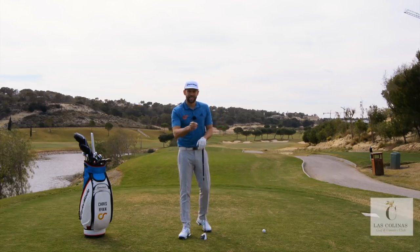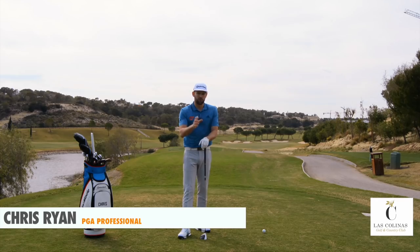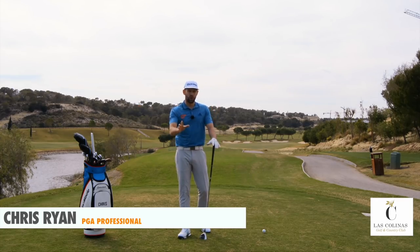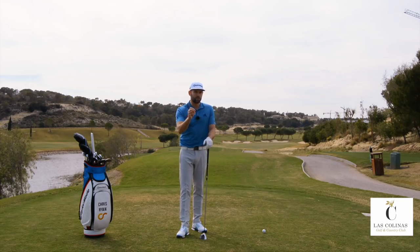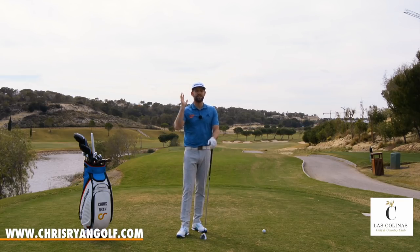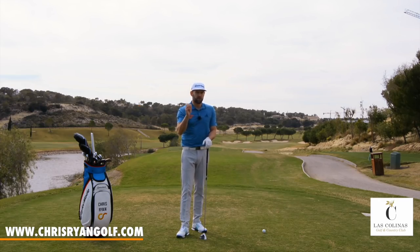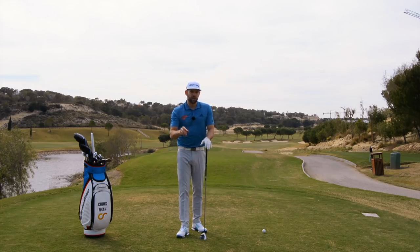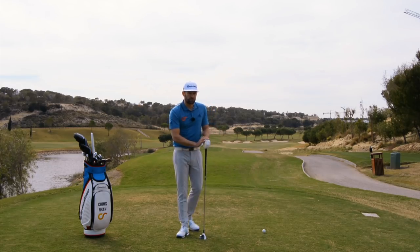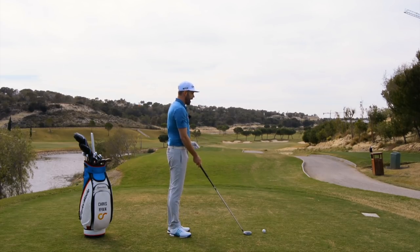So thank you for joining me here at Las Colinas Golf and Country Club. This series is called The Most Common Faults in Golf. So if you're a golfer out there not playing as good a golf as you'd like to, maybe not striking the ball as well as you'd like, maybe not hitting it as far as you'd like, there's a very good chance that during this video series there'll be something which applies to you. We're going to start with this video looking at a fault that I see all too often with how a golfer places the golf club in their hands.